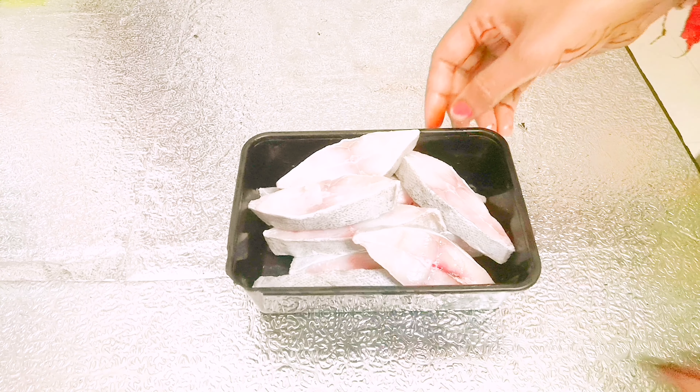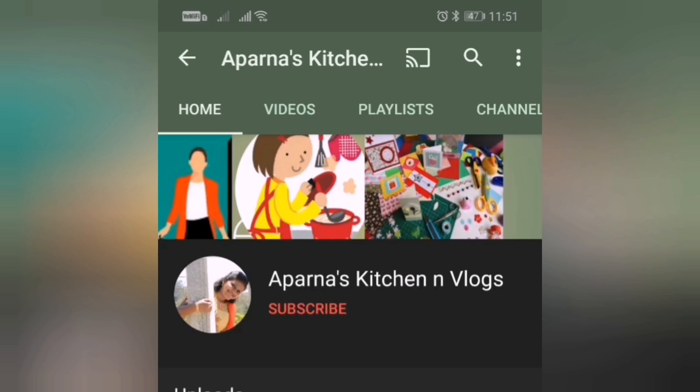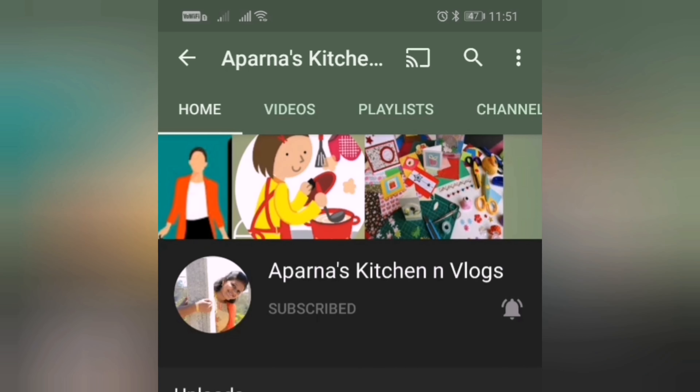If you are watching the videos, please like, share and subscribe. Click on the bell icon and select all notifications so you will get notified for every new video.